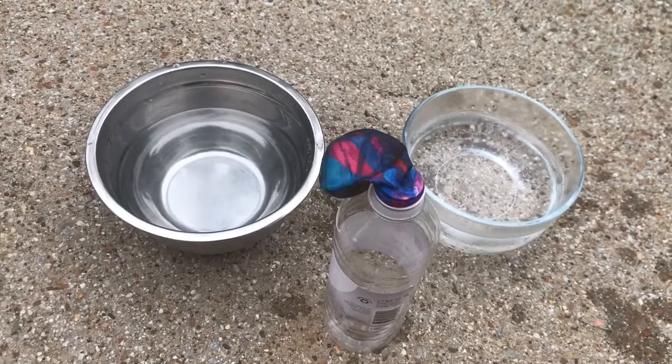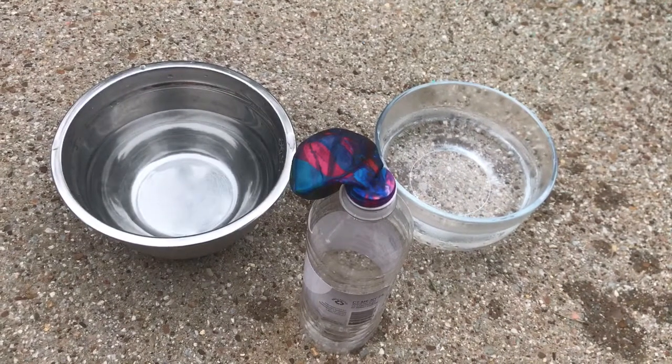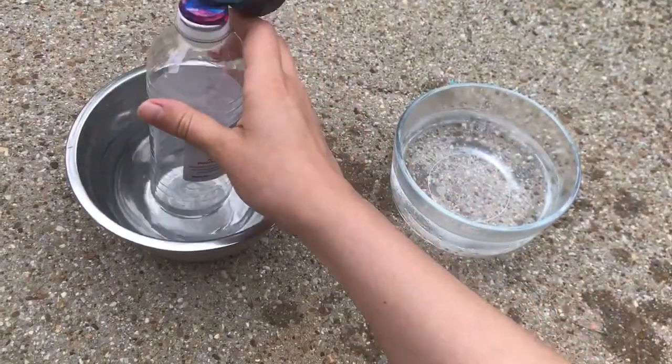Hi everybody, I hope y'all are doing good. Today we're going to do a little science experiment and inflate a balloon and deflate a balloon with hot and cold water. So I have a bottle, a plastic water bottle with a balloon on top, and we're going to put it in the hot water.